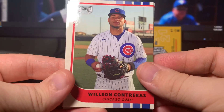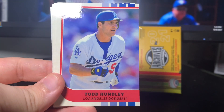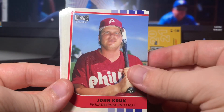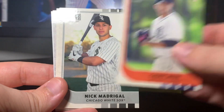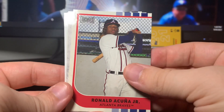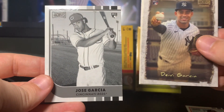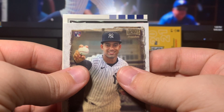We got Wilson Contreras — this is the design, I really really like it. Ian Anderson rookie, Todd Hunley — he's one of the guys that signed, he actually signed a lot of his stuff with big thick black Sharpie. Todd Helton, John Kruk, got a Brady Singer rookie, Casey Mize rookie — I'll always take that. Nick Madrigal rookie, Acuña — everyone's darling. Got a nice Davy Garcia; this is a tin type Titans insert I believe.